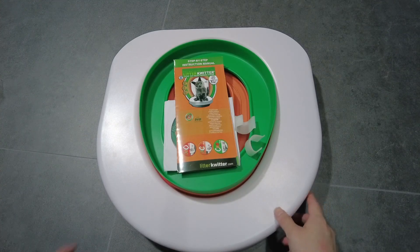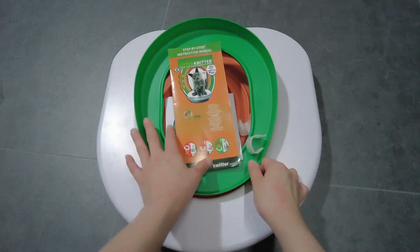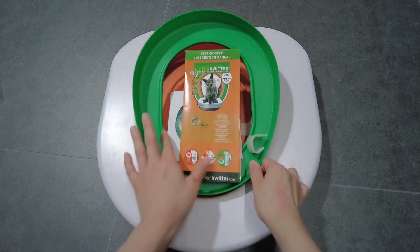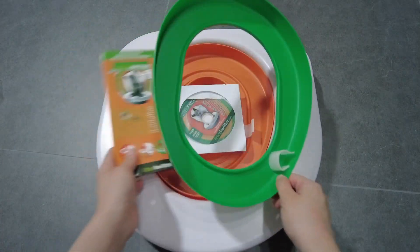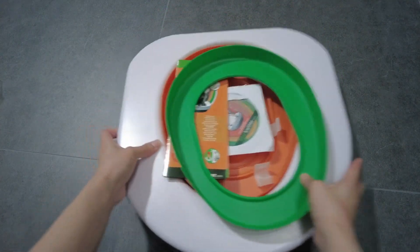I got it from AliExpress at USD $27.53 — found it to be the cheapest in the market as compared to Amazon. Not exactly sure that it's authentic, but from the quality it does seem really good.